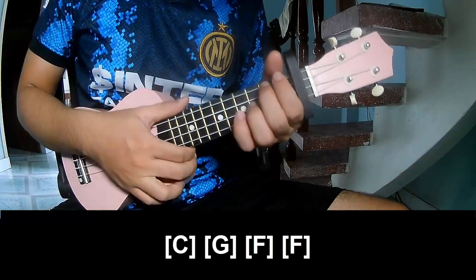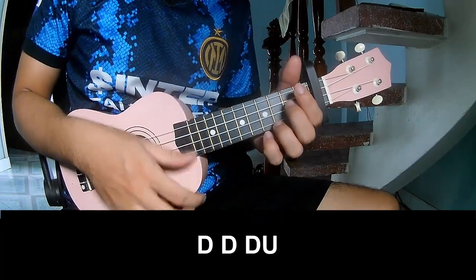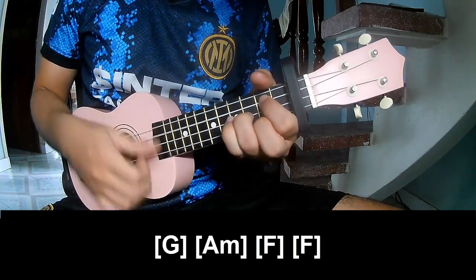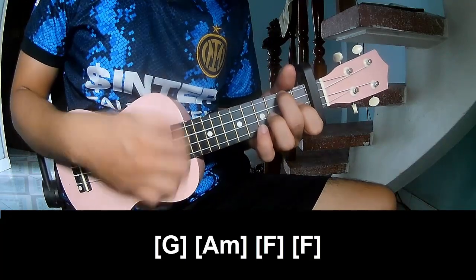And this is the strumming the same way for the track. The separate chord strumming pattern is: down, down, down, up, down, down, tower. Then play along G, A, F, and F.